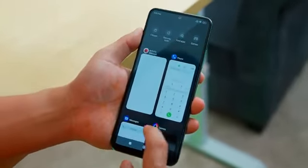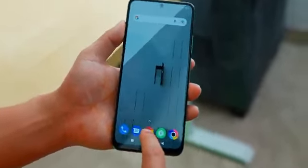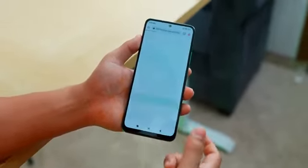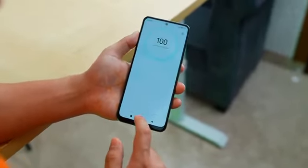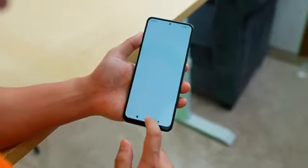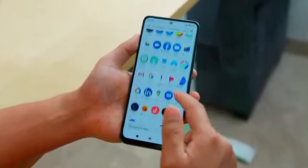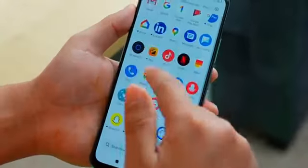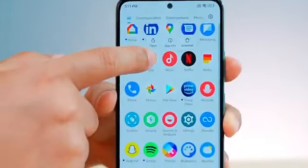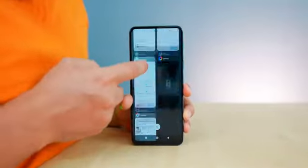I will close all the apps now. Let's check the multitasking. Opening the important apps — okay, it opens fast. Opening the camera — okay, this is also fast. Messages — okay, this is also open. Opening GetApps — okay. Overall, multitasking is good and apps are opening well.